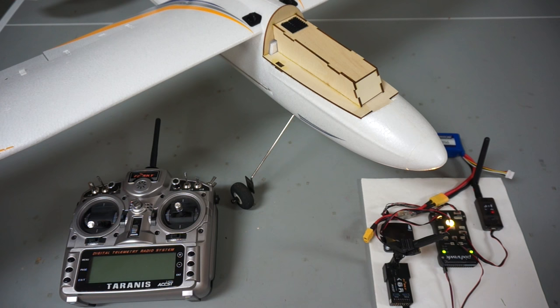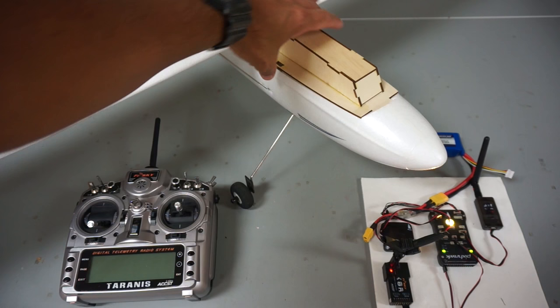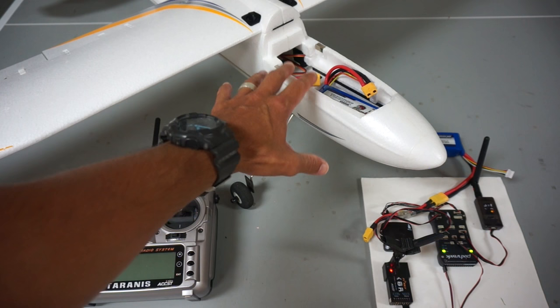I will be covering the process of diagnosing that in an upcoming video. I'm led to believe it was something with my compass, which I had mounted up here - you can see we have magnets and maybe some sort of interference. Originally on the bench Pixhawk was calibrated and ran fine, but when I got everything installed I was able to fly and then started running into problems.